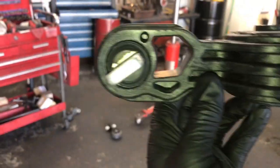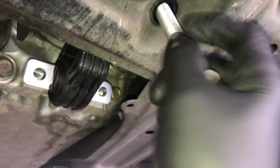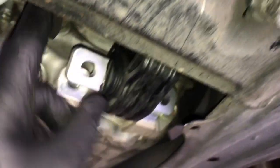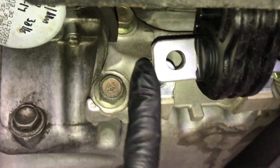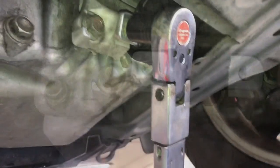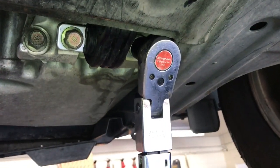I'll link this up in the description along with all the parts. Now take the mount and feed it in like this — you want the ears angled upwards. Go ahead and start the larger bolt first; run it in about three quarters of the way. Then start the two front ones. If the mount doesn't line up, take a pry bar and rock the engine into position, then start the two bolts and torque them down to 54 foot-pounds.